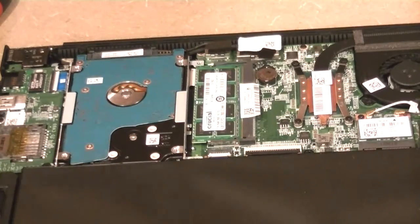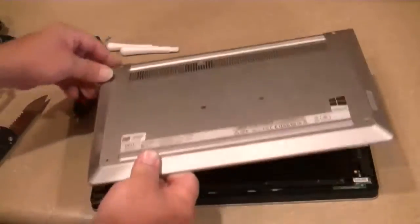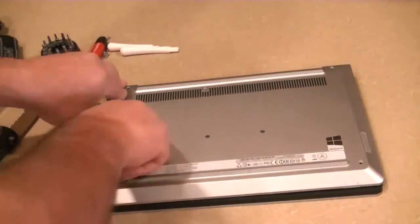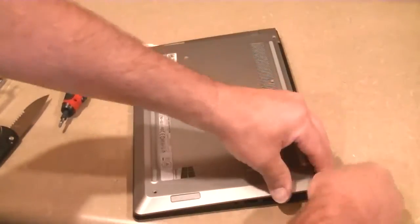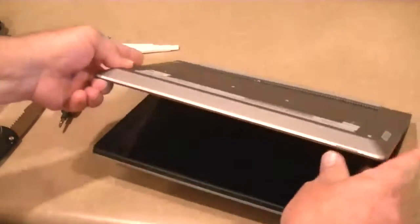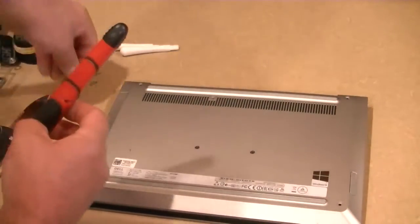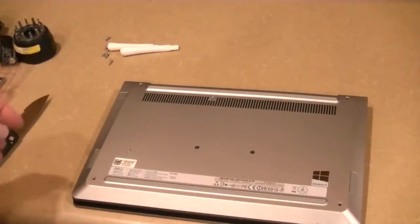Time to put the case back on. We go backwards — we start with the back, over on the left hand side, that's where I'm starting. Then just snap it into place. And you can see it's all snapped in, very nice. All the screws are exactly the same, so I can just put them wherever I want.